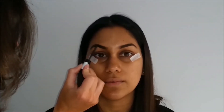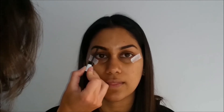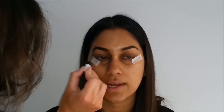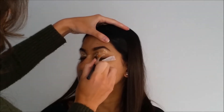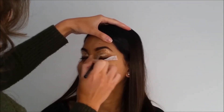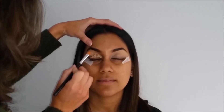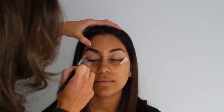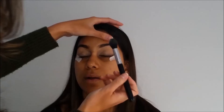She already has beautiful brows so I don't need to do too much, but I build up the product through her arch and the tail of the brow because that's naturally what brows are like. Then I'm going in with my Essence brow gel in the darker shade, running that through her brows — I find this makes them look a little bit more natural.